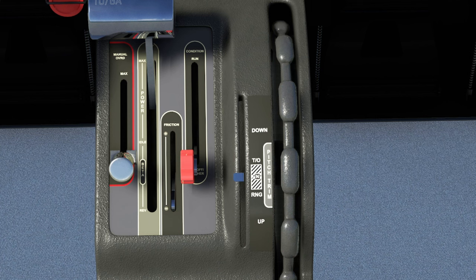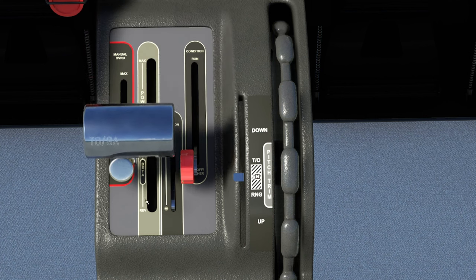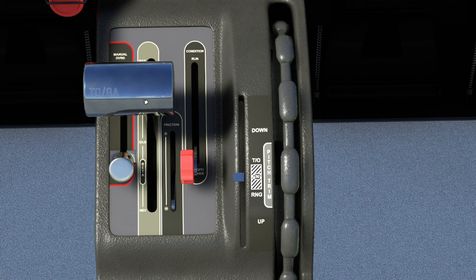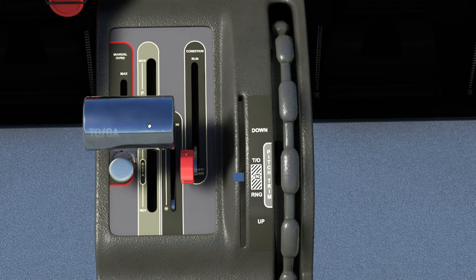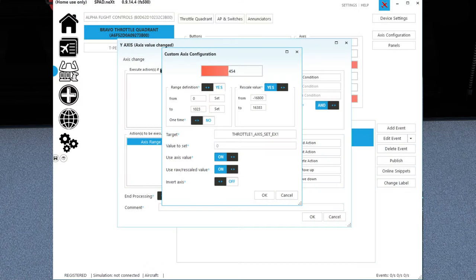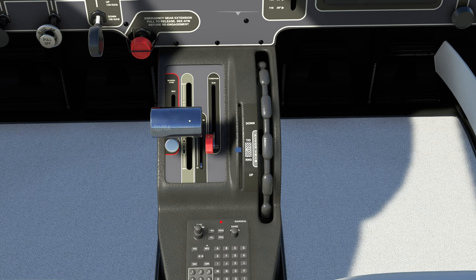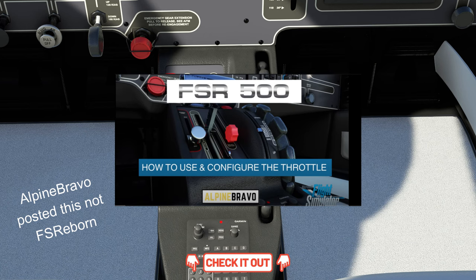There is a workaround so that you can use the beta range in this aircraft without having to use your mouse and pull it down. For those of you on hardware-based systems using a Bravo or something like that, you could use SPAD.neXt to program this. What I did was set this as a custom axis for throttle one, and instead of it being negative 16383 to positive 16383, make it negative 1680 and positive 16383 — and that will allow you to use beta range. For those using hardware with Microsoft Flight Simulator bindings, FS Reborn did post a video on how to implement beta — I'll post a link down below for that as well.